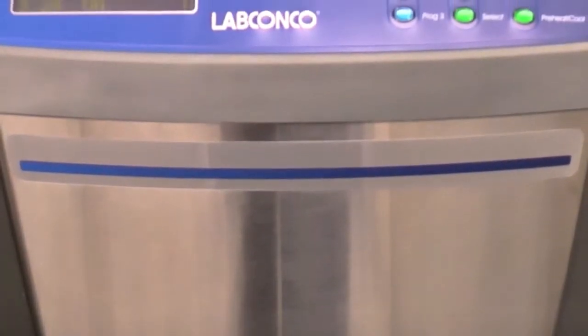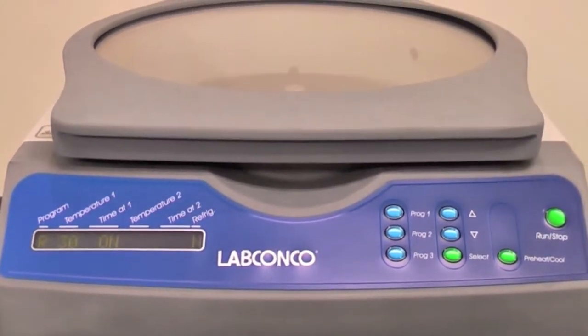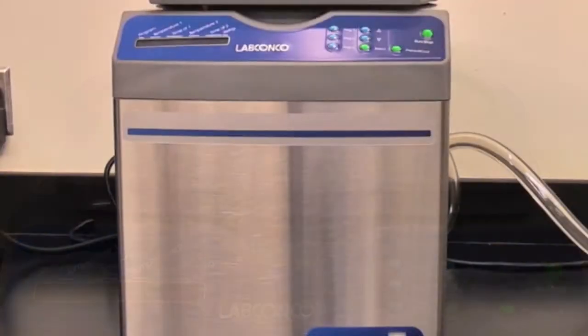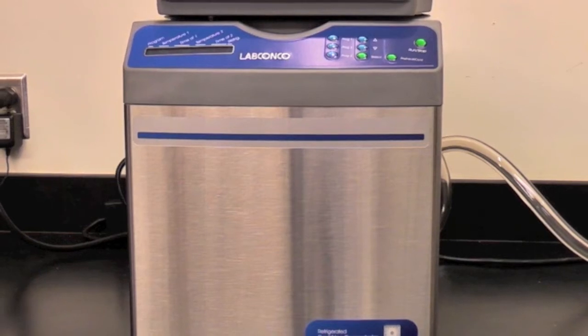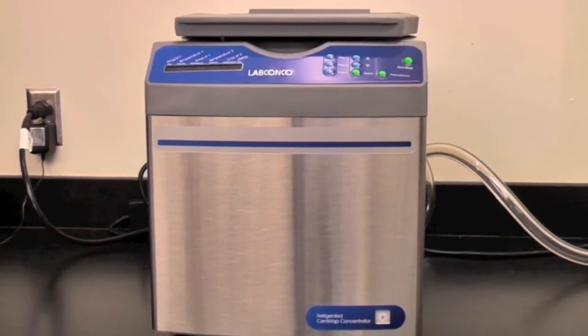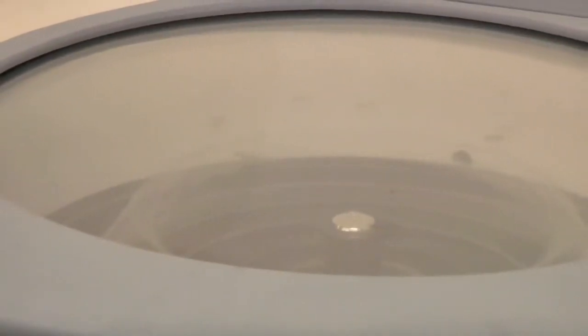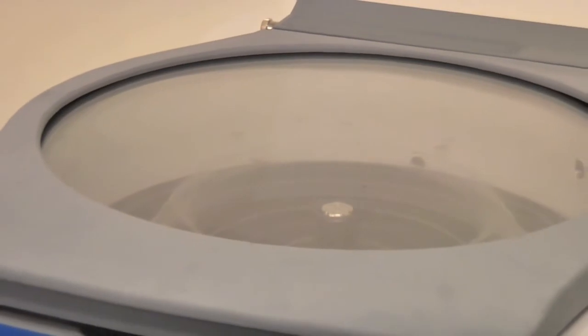LabConco's refrigerated Centrivap is the only vacuum concentrator that cools down to minus four degrees C and heats up to 100 degrees C for heat sensitive samples such as RNA and proteins. By using centrifugal force, vacuum, and controlled temperature, you're assured to have viable dried samples after the run is complete.